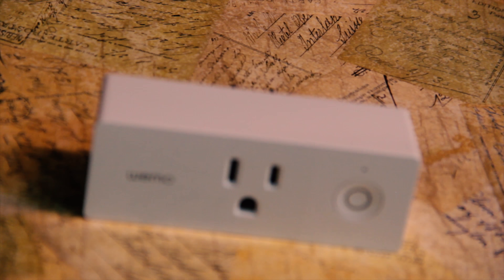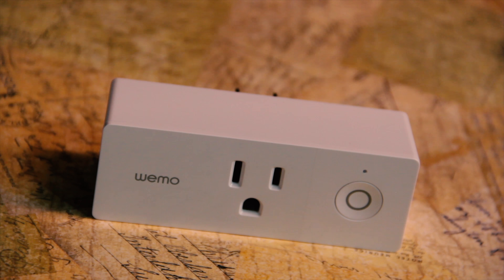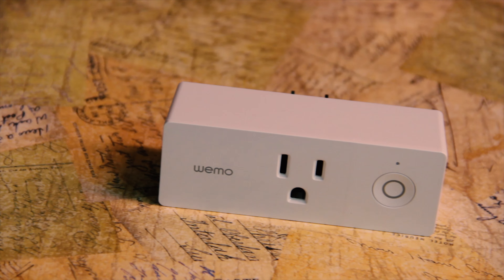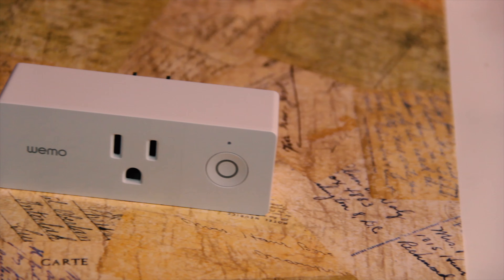The WeMo Mini smart plug is literally the easiest way to get into smart home tech. It's so quick and easy and it's fairly cheap. The link is down in the description below — it's on sale right now on Amazon, so check that out.